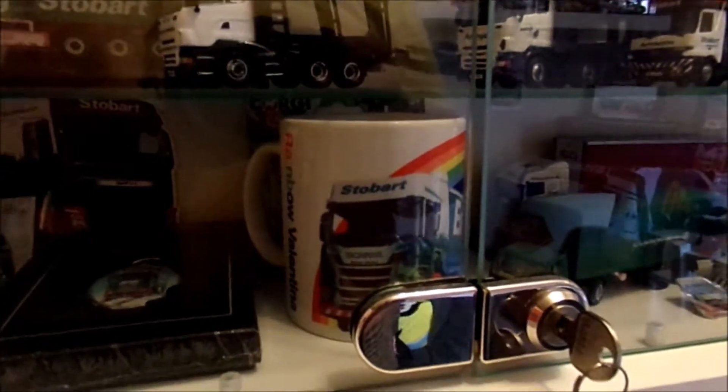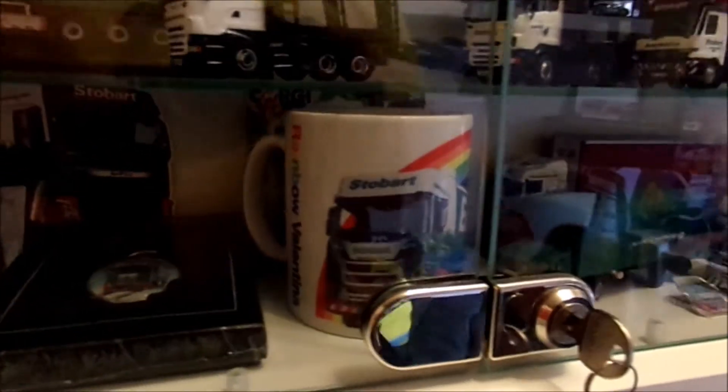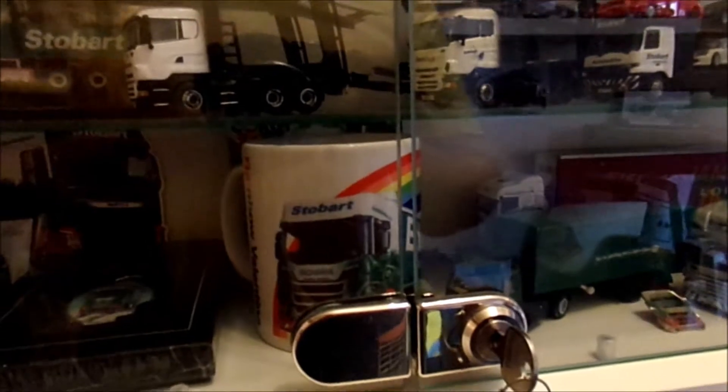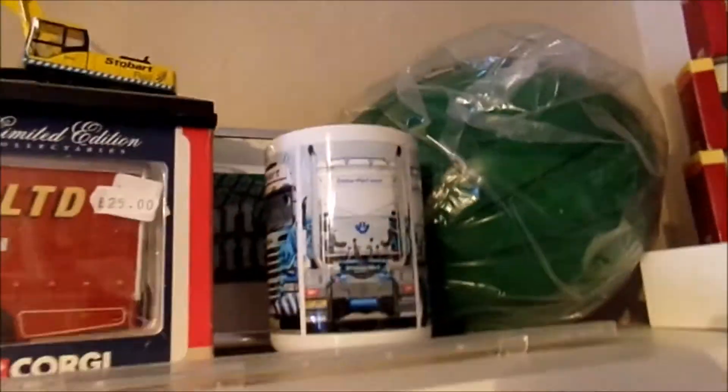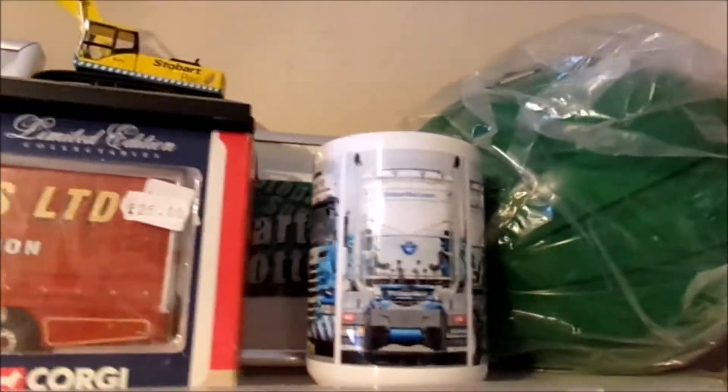We've got a new mug here — the Rainbow Valentina mug. Yes, I've started collecting mugs if you haven't guessed already, because this is another mug. And if I quickly go up here, there's the new Stobart Rail mug — that's quite a nice mug as well.